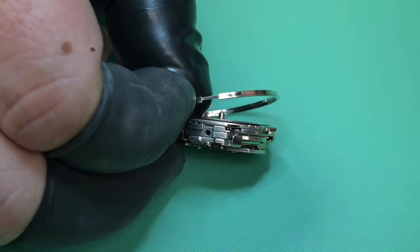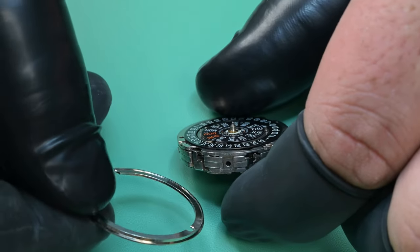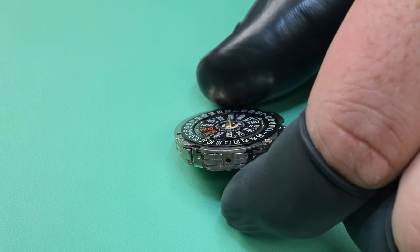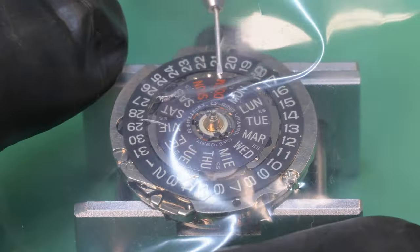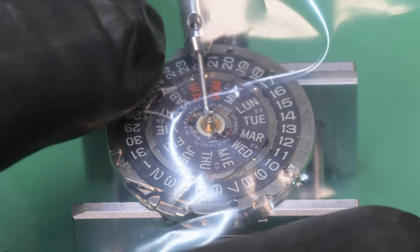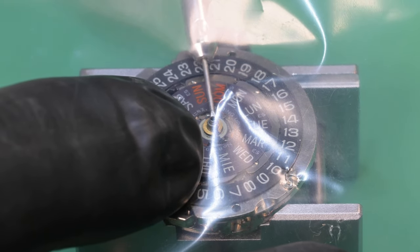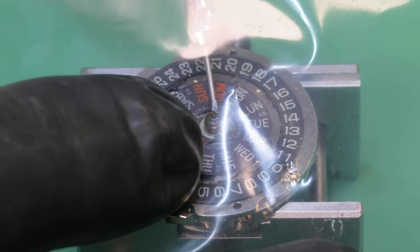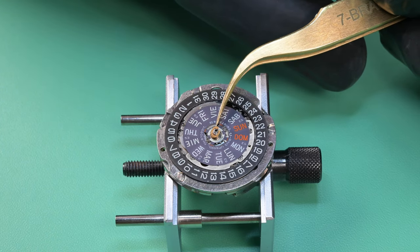We're going to remove this dial spacer here, which is just held on there — there's no screws holding this down, it kind of sandwiches between the dial and the movement. That plate was on there pretty good but we got it off. Now we can begin disassembly. We're going to start off by putting some plastic down and pulling this pin out — removing the pin that holds down the day wheel. I keep a bit of plastic on there just to keep that little C-clip from coming off.